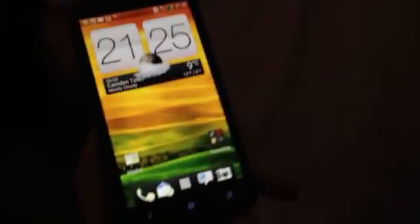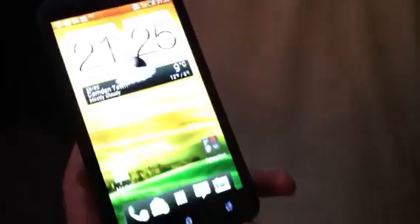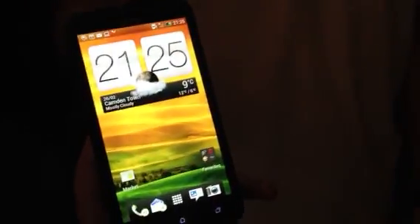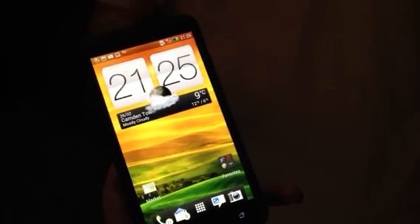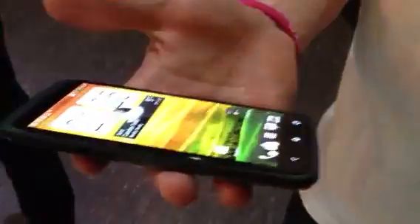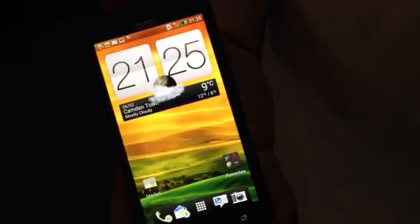This is the HTC One X, a top-end Android phone running Ice Cream Sandwich on a Tegra 3 4-plus-1 processor with a 4.7-inch Super LCD 2 display. As you can see, the glass flows over the polycarbonate construction to give it a 3D effect, and on the back there's an 8-megapixel camera. We've also got 32 gigs of onboard memory with a gig of RAM.